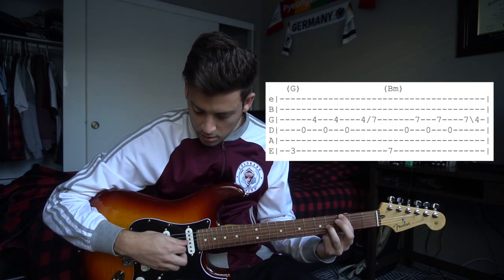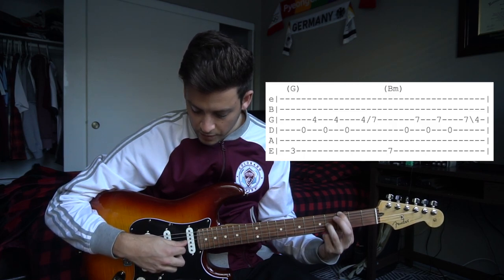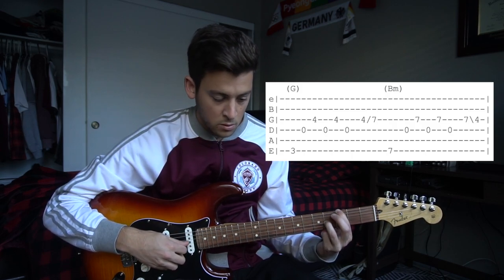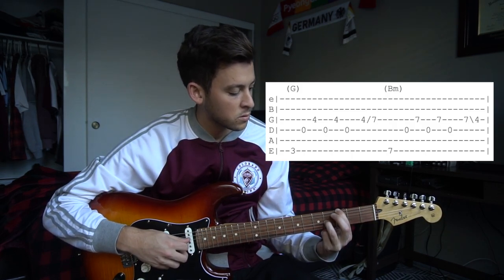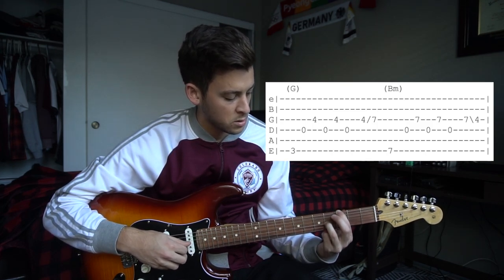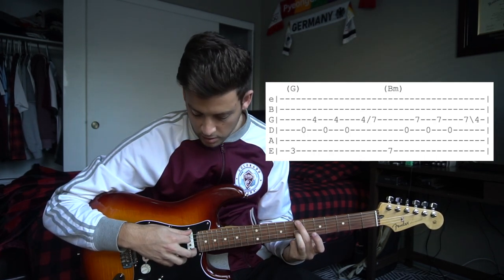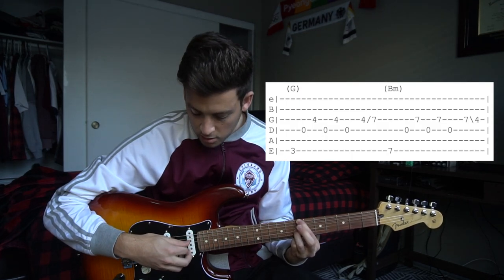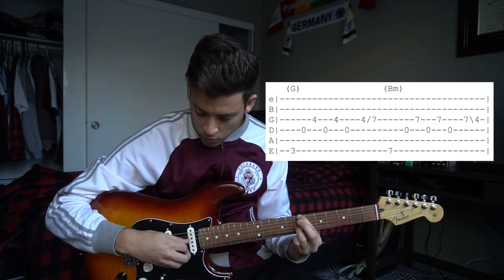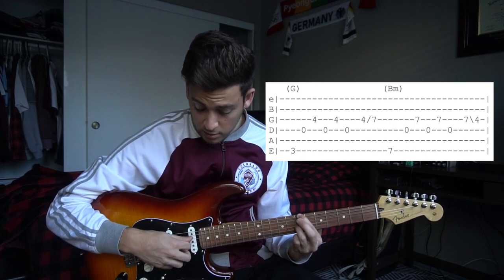We're going to pick our low E, D, G, and then we're going to continue alternating picking between our D and our G string. Then we're going to play the 7th fret of the low E string, then the G string, and continue alternating between the D and the G string.